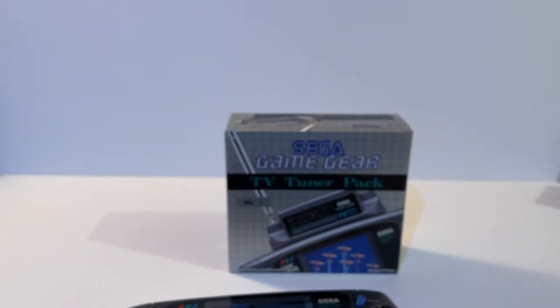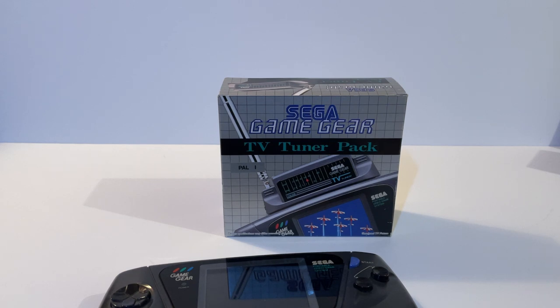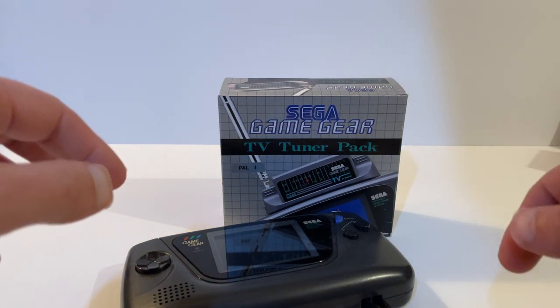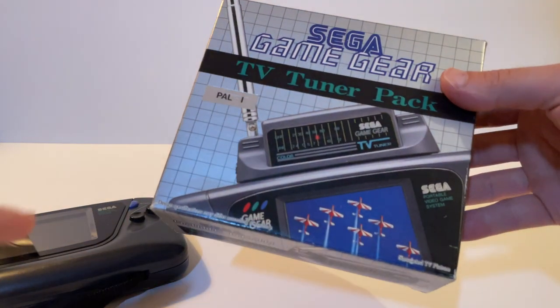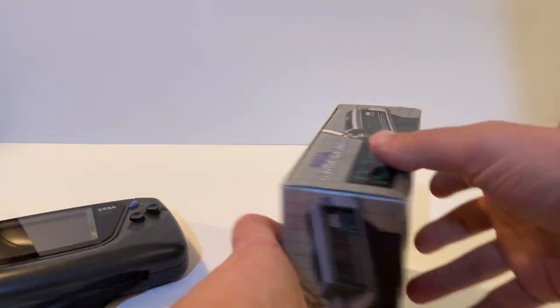The TV tuner really takes me back — as a kid I'd be sent to bed, get out my TV tuner, plug it into my Game Gear, and watch TV under the covers. I'd hear my parents coming up the stairs and quickly hide it. It was an absolutely awesome piece of technology for its time. This is the PAL version for the UK — 'turns your Game Gear into a portable colour TV.'